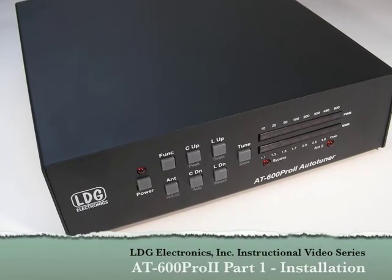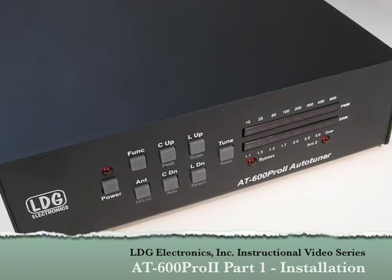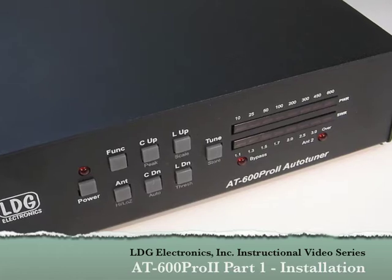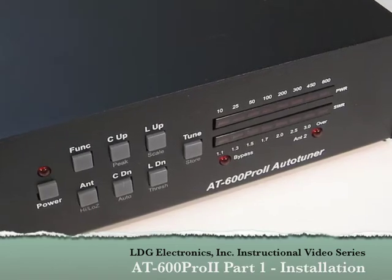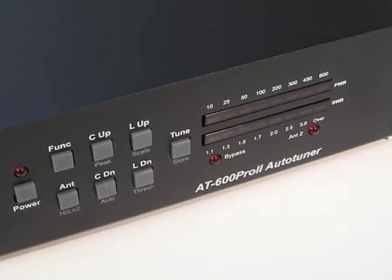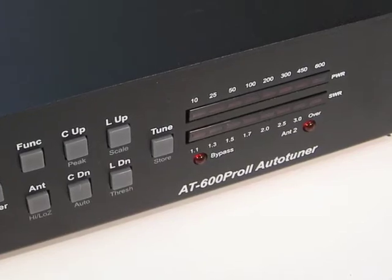Hello and thanks for purchasing the LDG Electronics AT600PRO2 600W Automatic Antenna Tuner. The AT600PRO2 is one of LDG's most feature-packed tuners, so this video series will help you get the most out of everything the AT600PRO2 has to offer. Before we show you how to install and use the AT600PRO2, let's take a brief tour of the AT600PRO2's features.